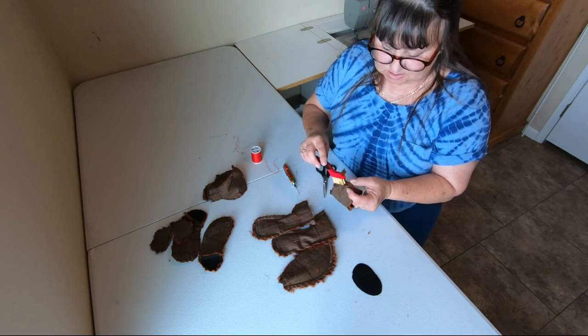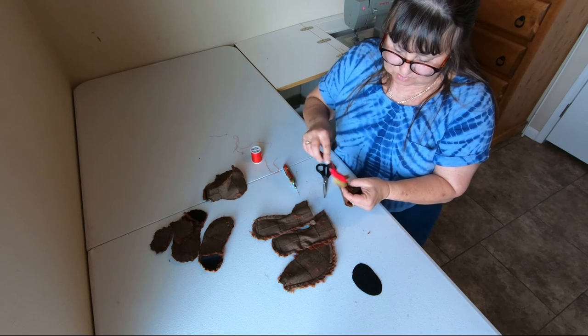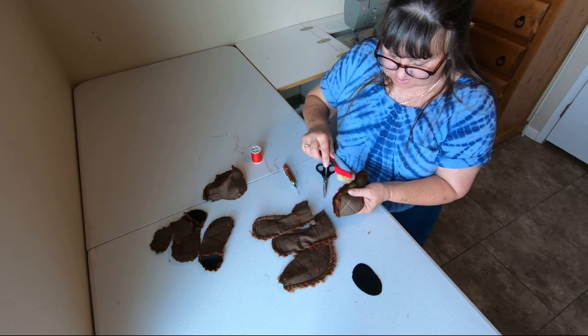I've got this little brush — you can get it in the painting department at any hardware store. It kind of makes it faster.